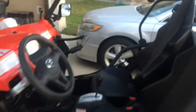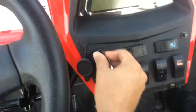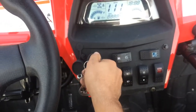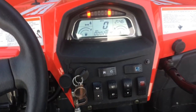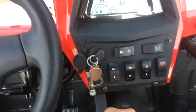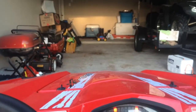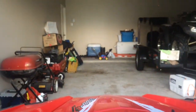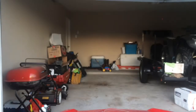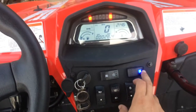Let me just turn it on quickly so you can get an idea. It's really warm — there are the headlights. Here's that light bar. It doesn't look that great during the day, obviously, but I'm sure it's going to look pretty sweet at night. And here's that rear one.